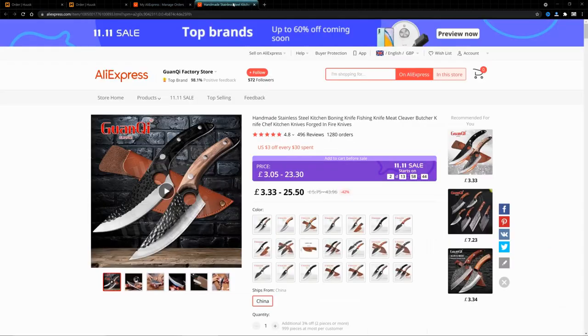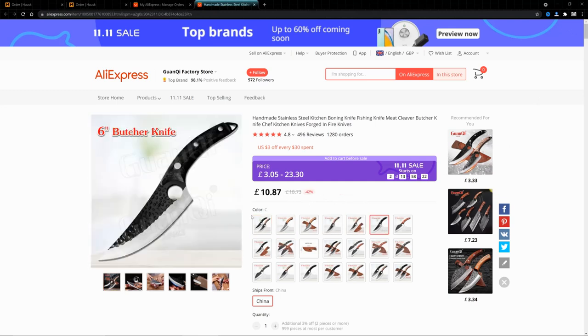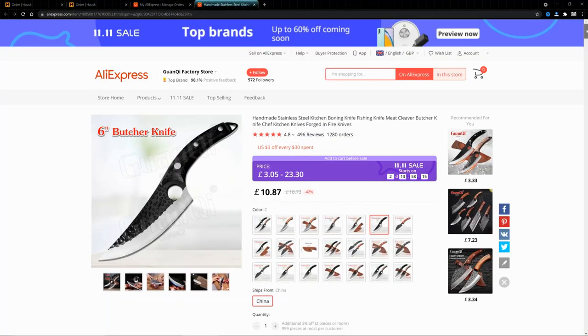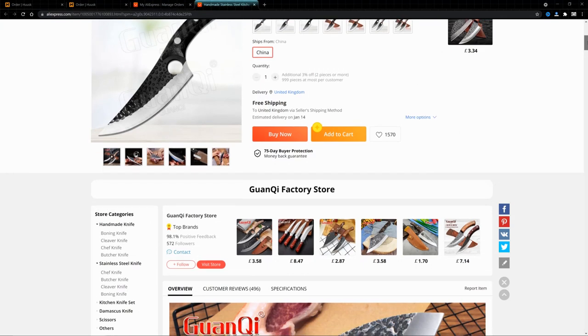Quanky is another company that is selling exactly the same knife as the Husk knife, and I'm going to show you the comparison of them both together in a minute. As you can see, Husk are asking for 29 pounds for one knife and that doesn't include any shipping, whereas the one on AliExpress is only asking for about 10 pounds — a third of the price.